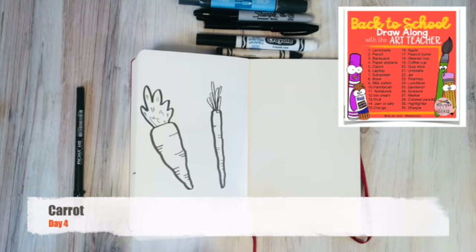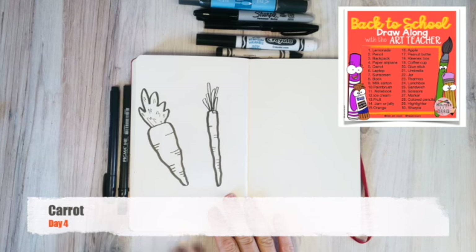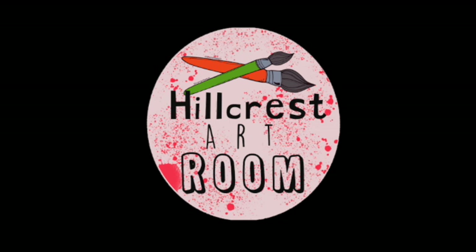Carrots are a delicious snack to put in your backpack, especially if you have a little thing of ranch to dip them in. But carrots are a great and easy thing to doodle. Tomorrow we are moving on to number six, which is a laptop. And if you are virtually joining us at home, then you know what a laptop looks like. So tomorrow we're doing a laptop.